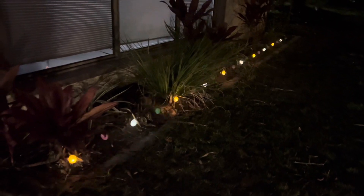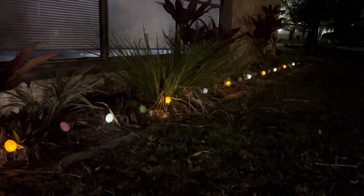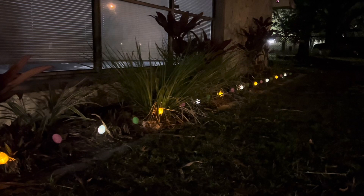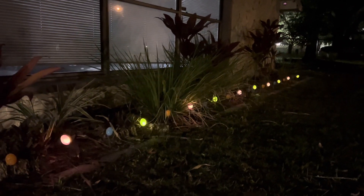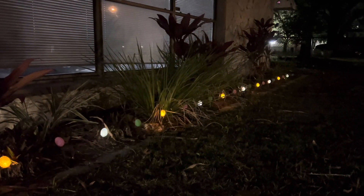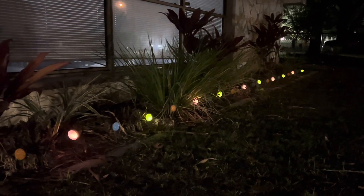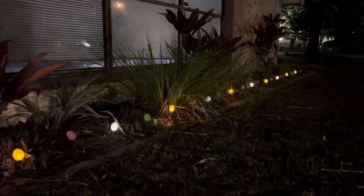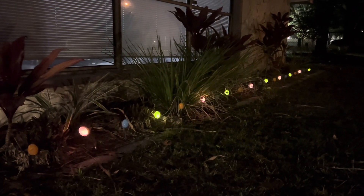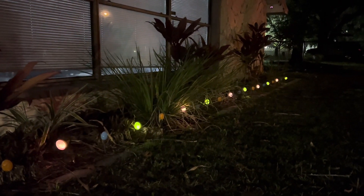This one is really cool — this is the chasing and flash setting. It does this flash through and then starts chasing the colors, getting faster and faster until it stays on. That might actually be my favorite setting right there — I really like that one.